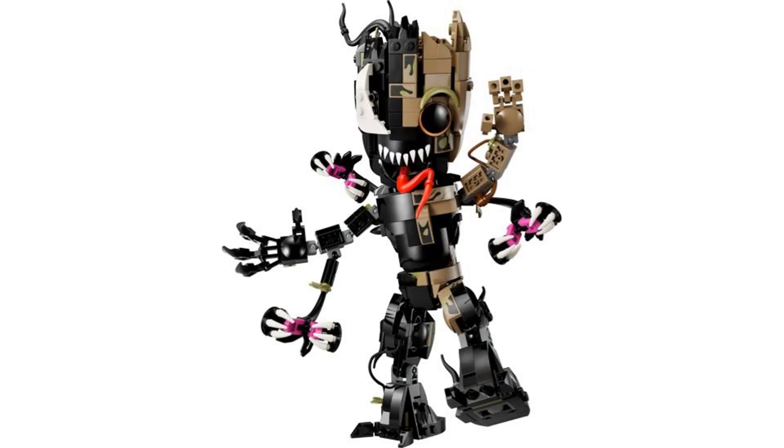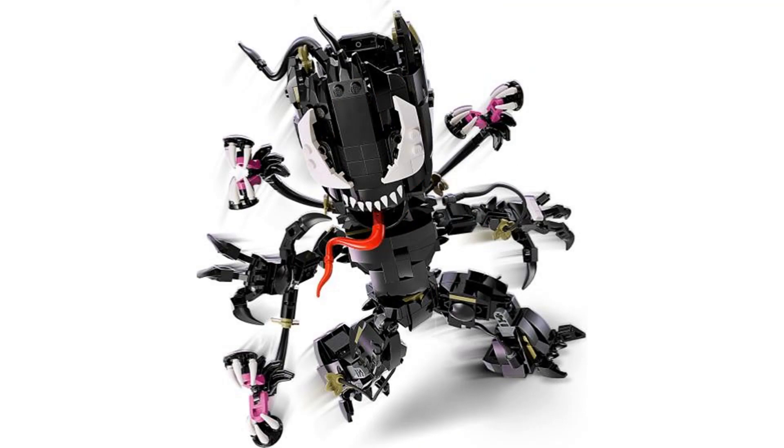The fifth set is Venomized Groot, and this is a weird one. I think the original Groot was alright but I don't think we really needed another one. I guess it's kind of a cool idea, and it looks like you can turn it fully Venomized, which is nice, but this type of set isn't something I care for much anyway.